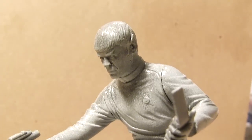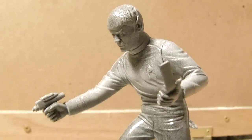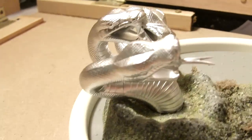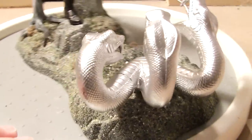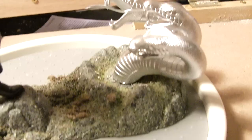I just want to get one last shot of this before I actually go to airbrushing. This is pretty much how the kit is going to stay as far as pre-paint goes. I've silvered up the snake and that's looking really good. I almost wouldn't mind doing it all in metals, but I'll be going for something a little more natural looking.